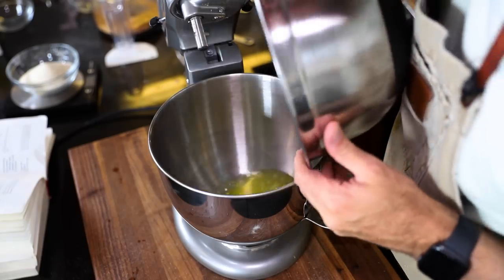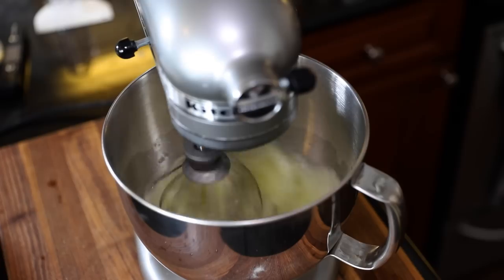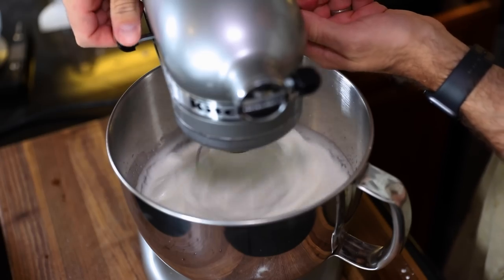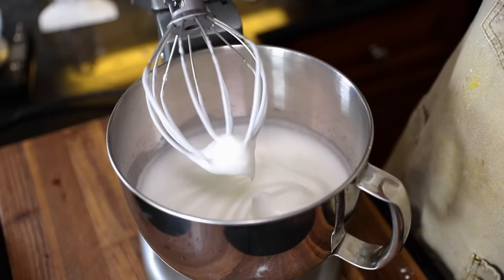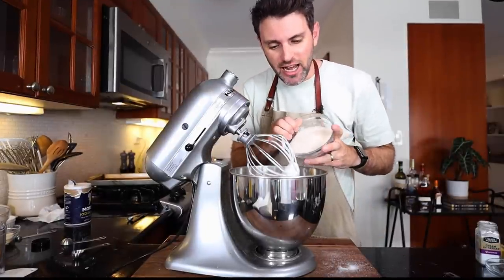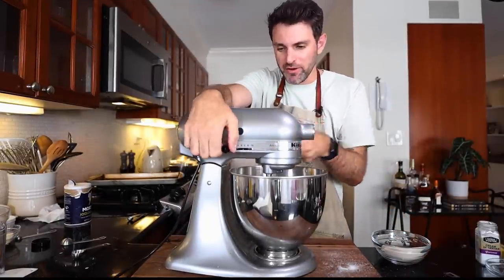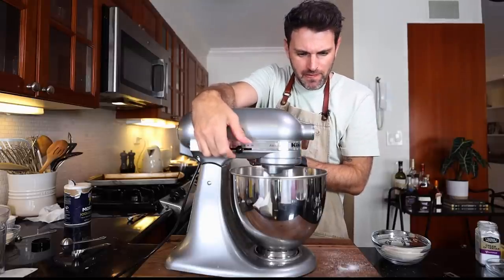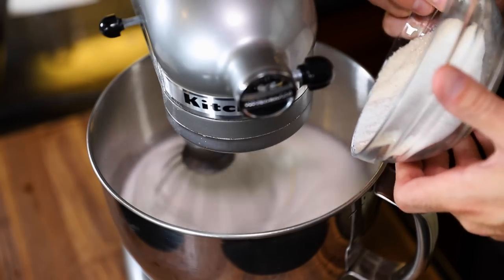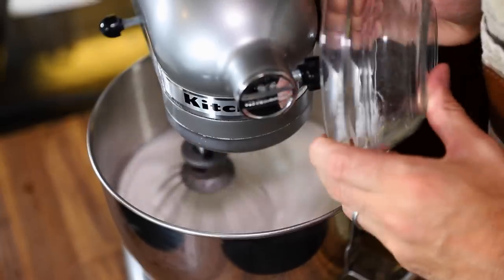Egg whites in. Pinch of salt. Once they've reached the foamy stage, I'm going to add in half a teaspoon of cream of tartar. Hello, soft peaks. I have decided I am not going to add in the praline at this juncture — just a little bit of sugar and go from there.